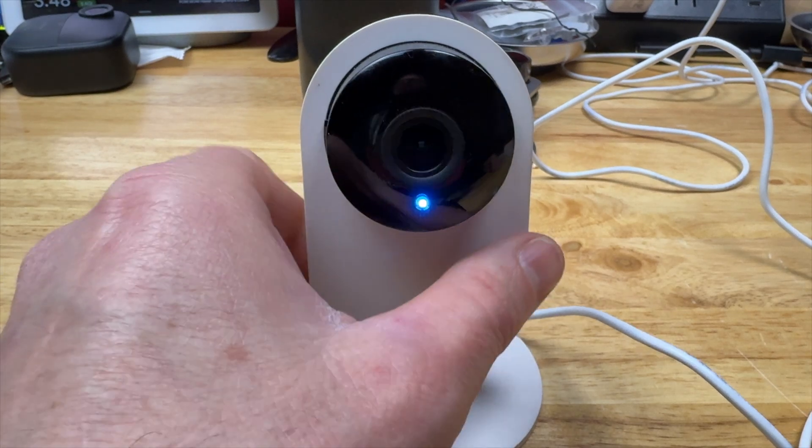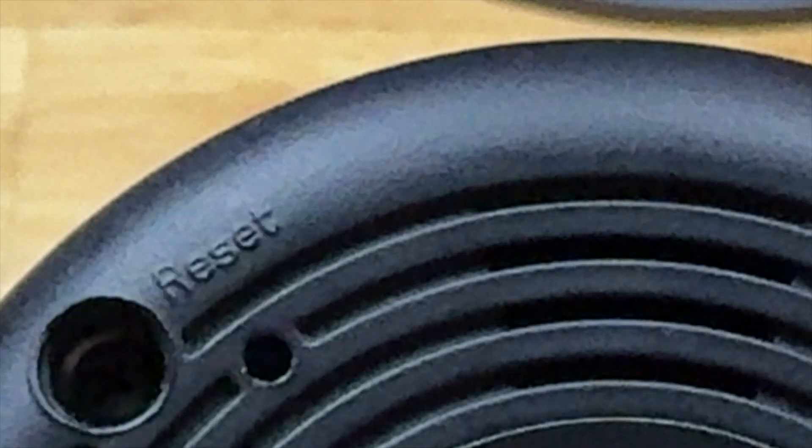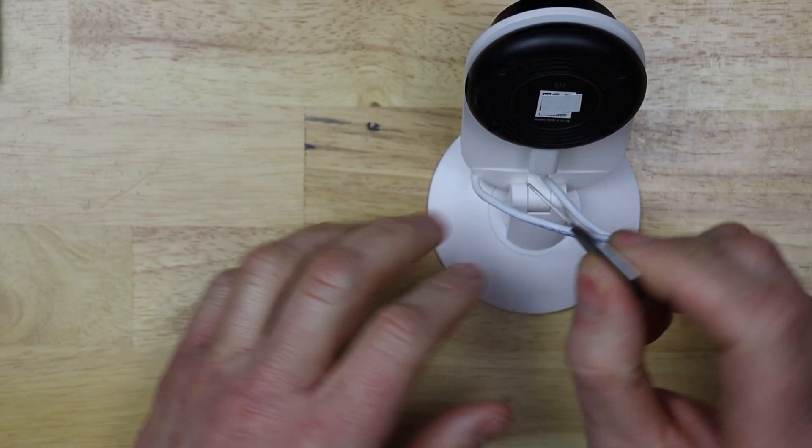I'm going to go ahead and turn the camera to the back side, then locate the reset button. It's in the top left-hand corner — you'll see a small little hole. Grab a paper clip, or if you've got a reset tool like me, you just need to stick it in the hole.